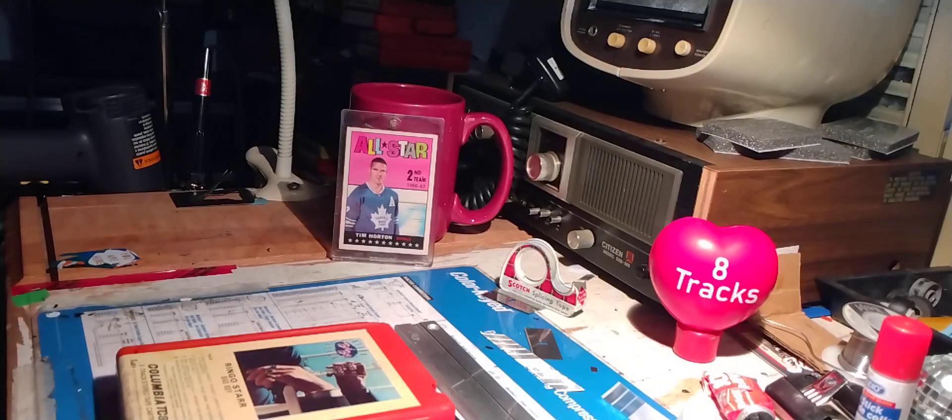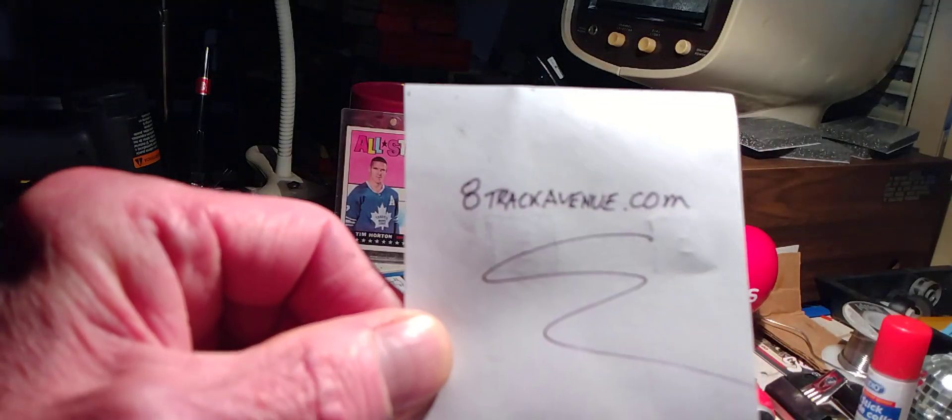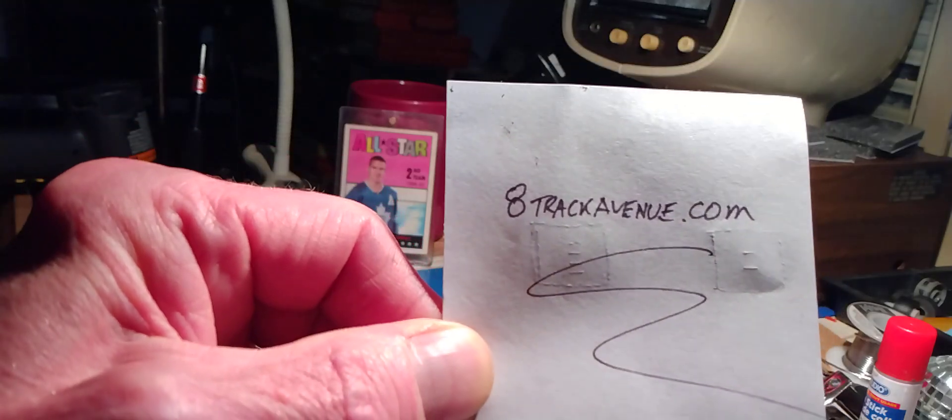Here we go with another daily 8-Track Tape Repair video show. Today is Sunday, July the 7th, 2024. Today's episode is brought to you by 8trackavenue.com — for all your 8-Track Tape Repair supplies, try 8trackavenue.com.